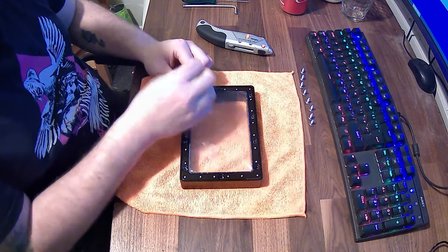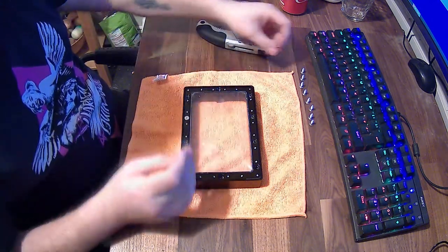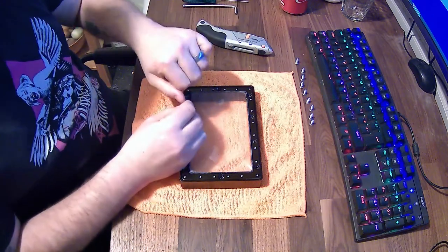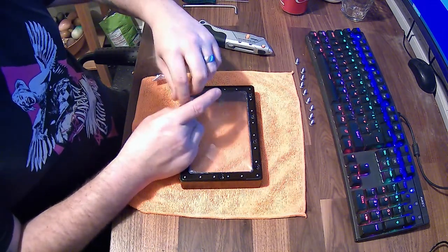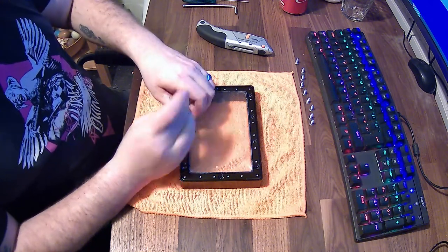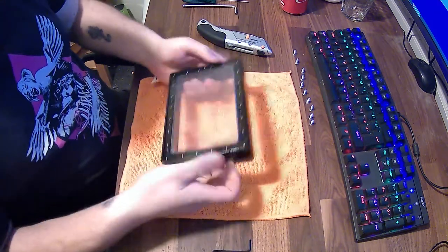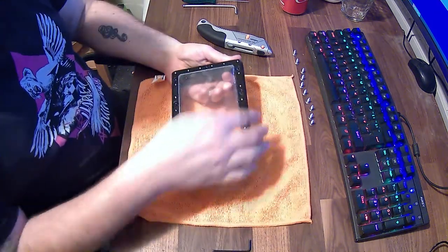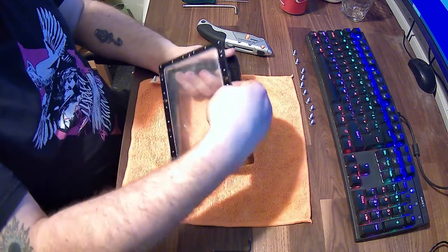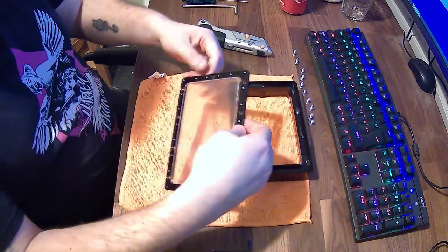You're going to also need an exacto knife or a Stanley knife for the end part of the process to trim down the FEP once the new FEP is all installed and good to go. Make sure you've got a nice sharp Stanley knife or exacto knife — something like that. We're just pushing the vat from underneath out and you can see it's popped out quite easily.